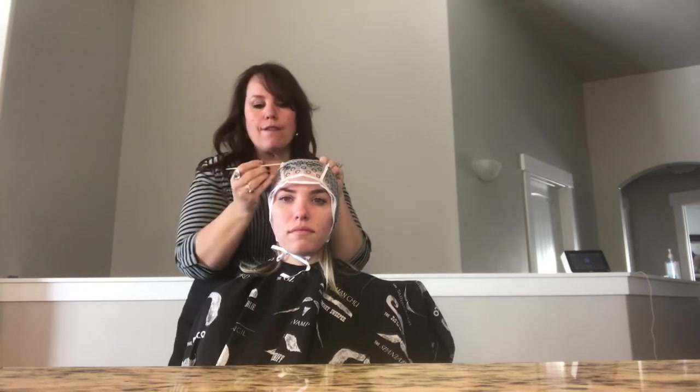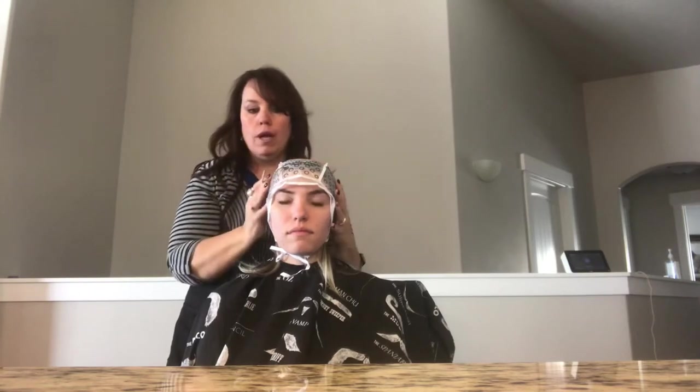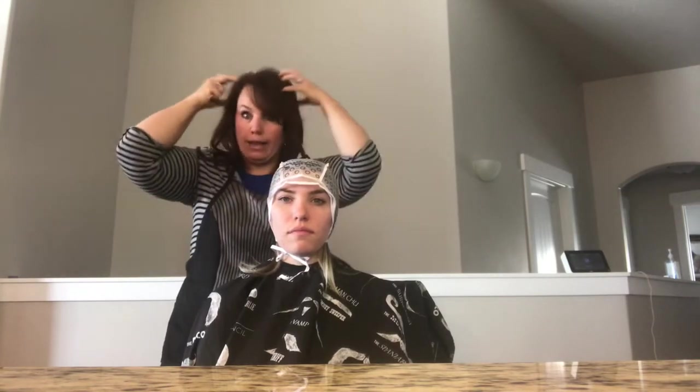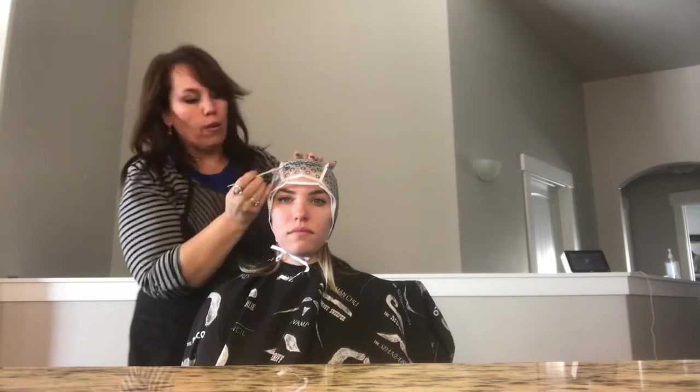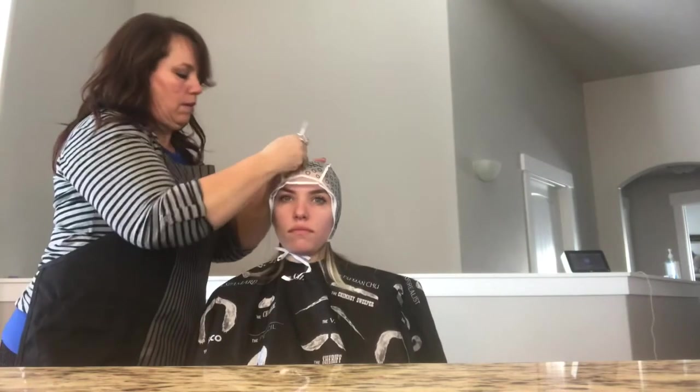Before we start: if the person wants a very natural highlighted look like you'd get from the sun, take very small pieces out through each hole all the way through. If you want a chunkier look where it's obvious you have highlights, go through every other hole and take bigger chunks — they've circled them so you can see and keep a pattern.